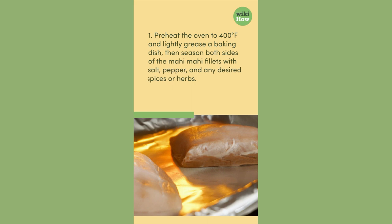1. Preheat the oven to 400 degrees Fahrenheit and lightly grease a baking dish, then season both sides of the mahi-mahi fillets with salt, pepper, and any desired spices or herbs.